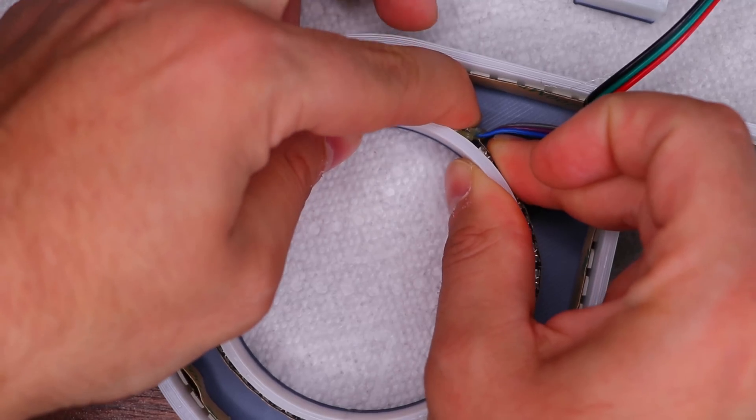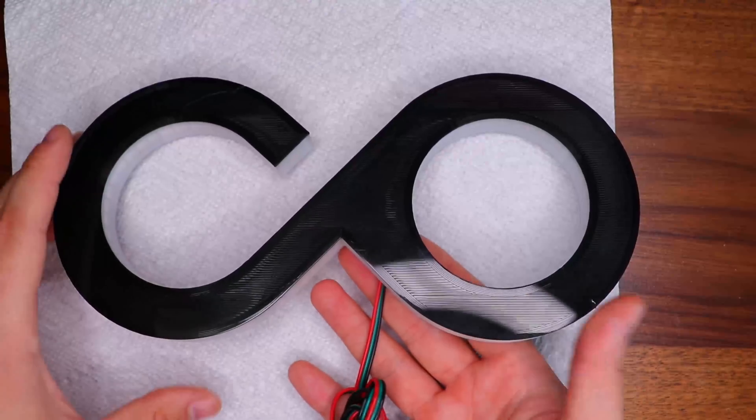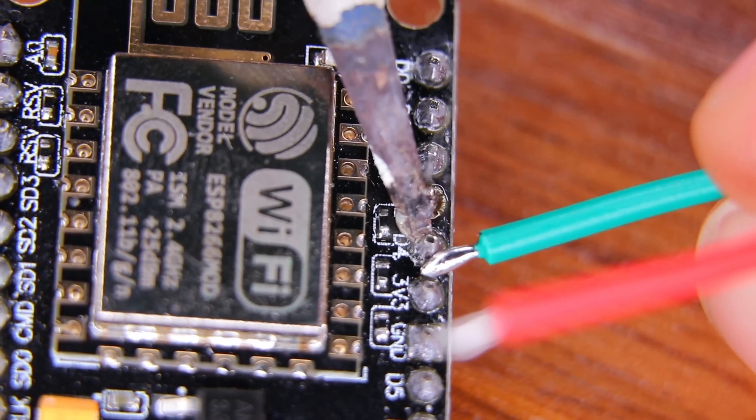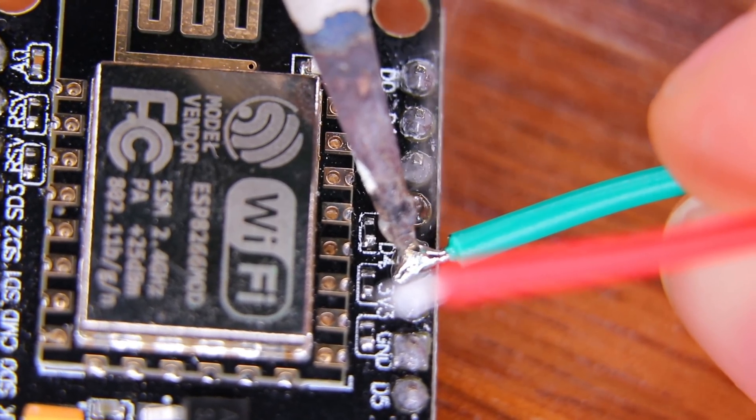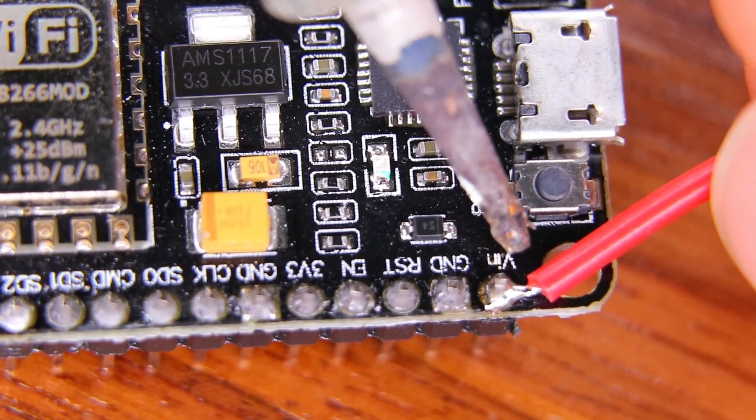Then I used the wire I mentioned earlier to bridge over for the LEDs on the inside. Once that was done I got started on the NodeMCU wiring — with WLED installed, the data line from the LED strips just connects to pin D4. This firmware also automatically adjusts the current and brightness for the lights, so I just powered them directly from the module.